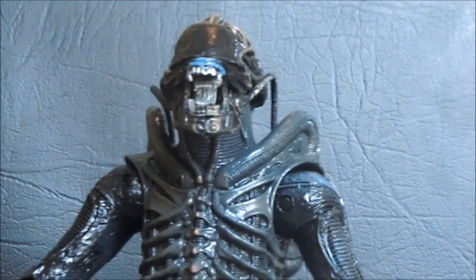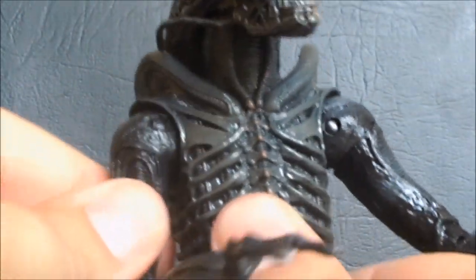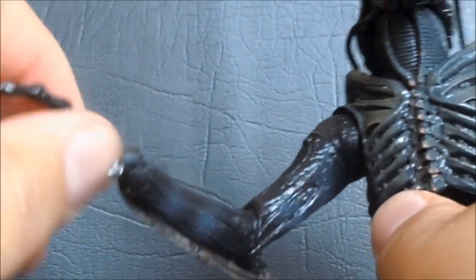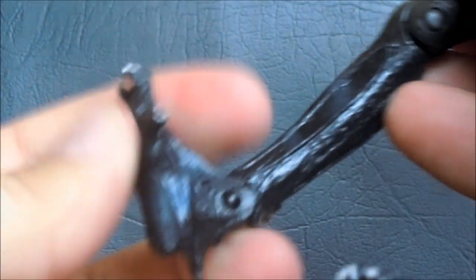Pretty darn poseable, which is always good. Articulation: the jaw and mouth move, the head is on a ball joint, the arms are on a pin socket so they can go up and down and rotate, swivel at the upper arm, bend at the elbow, rotate at the wrist — once again, have to be careful about that arm blade. He has a ball-jointed mid torso, V-cut at the crotch, swivel right above the knee, bend at the knee, and bend at the ankle.